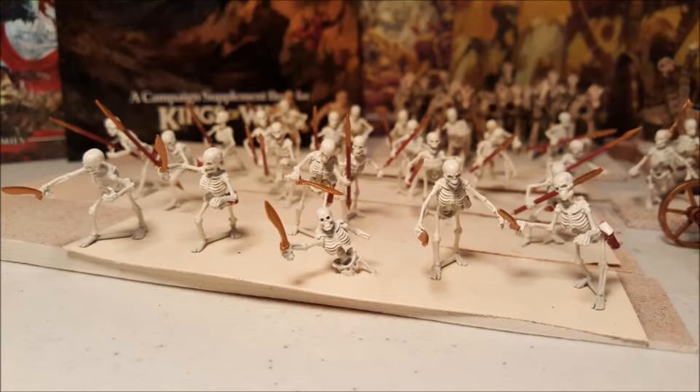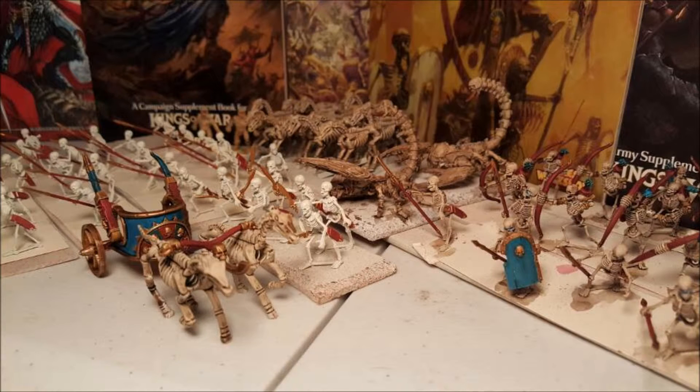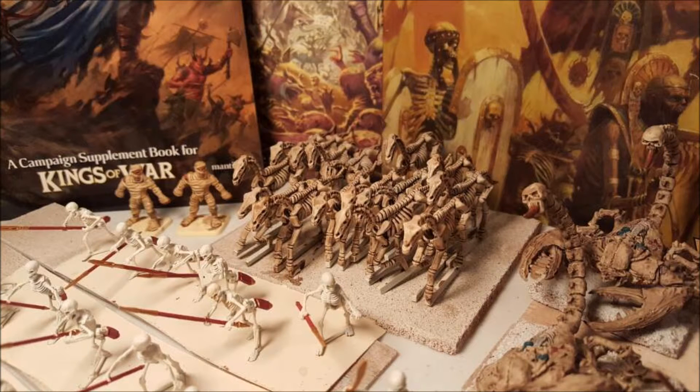One thing with Kings of War is that you don't have any model removal. You instead have a base — you can have your models individually based on their standard, like on the bases that you would have expected from a Warhammer army. But because there's no model removal, you just remove the entire unit as a whole when it dies. You can do something called multi-basing, where basically you have a movement tray sized unit for whatever size the unit needs to be, and you can put as many figures on there as you want.